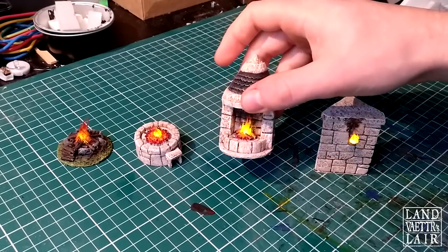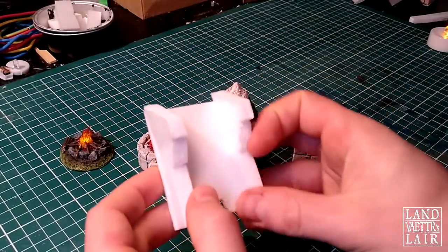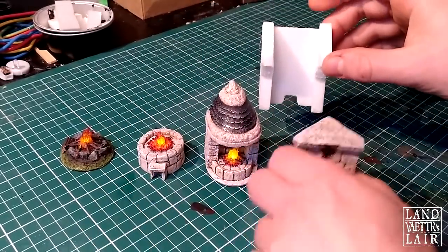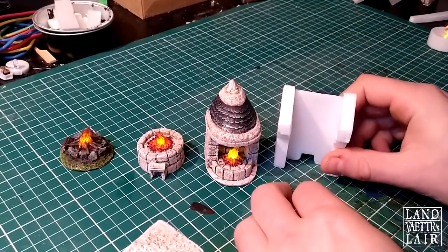I'm going to do another fireplace, but a bigger one, using two LEDs. It's going to look a little bit like this, except I'm going to do it a lot bigger — one of those big fireplaces you had during the Middle Ages for cooking. So let's get to the craft.